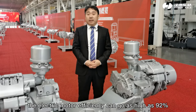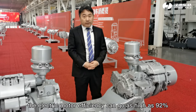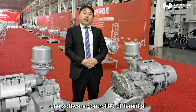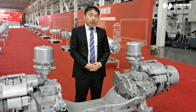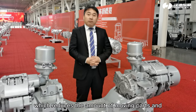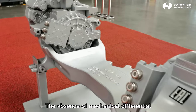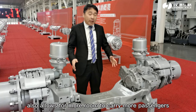Within this speed range, the electric motor efficiency can go as high as 92 percent. Instead of a mechanical differential system, one software-controlled differential system is in place, which reduces the number of moving parts and contributes to high efficiency. The absence of a mechanical differential also allows for more room to carry more passengers.